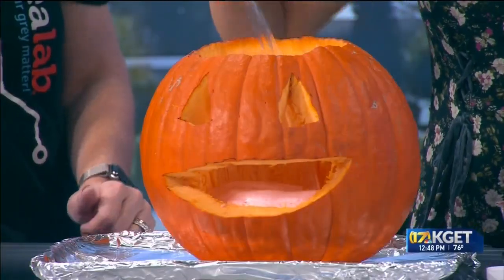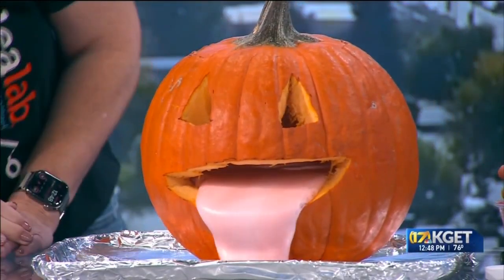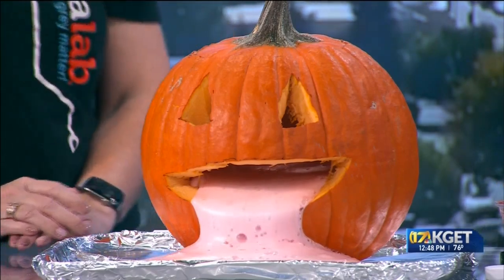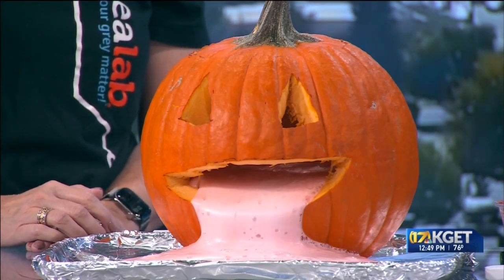Moment of truth! We're going to pour the vinegar in and then top the pumpkin. Pour it in, put the top on — all in one swoop. There it goes! And there we have the oozing pumpkin — our cool chemical reaction.